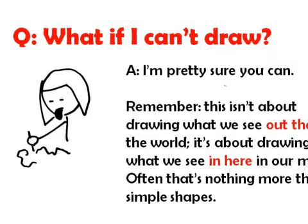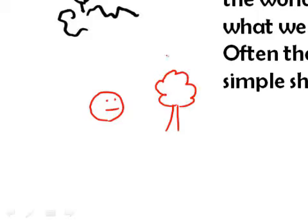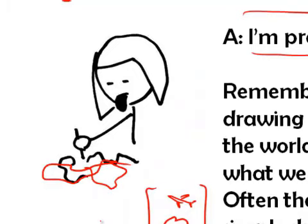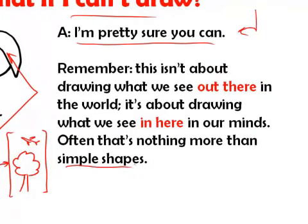The first question everybody asks is, what if I can't draw? My answer is I'm pretty sure that you can. When I talk about doing quick drawings, I'm not trying to say we need to make a beautiful representation of the world we see out there. I'm more interested in us drawing the world we see in here. When we think 'tree,' what is the image we see? When we think 'airplane,' what is the image we see? I'm not worried about how accurate your drawing is — I'm focused on how wonderfully we can capture what's in our mind. Often, that's nothing more than very basic, simple shapes.